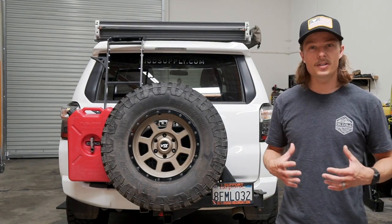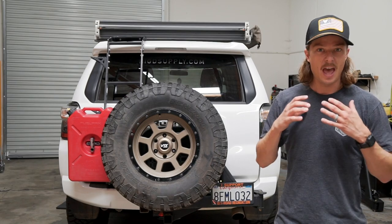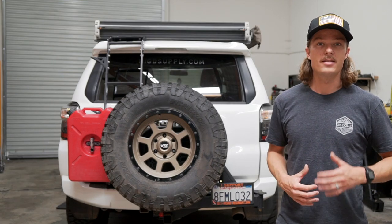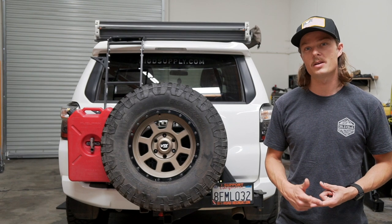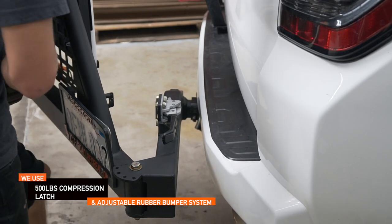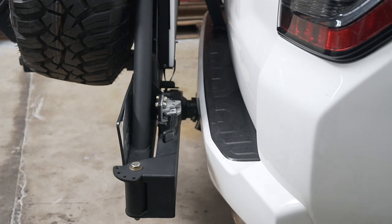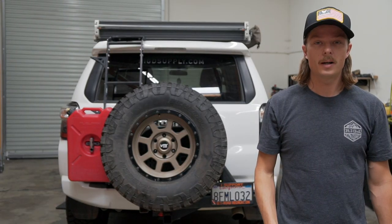Next, vibration can be this kind of unspoken killer of anything on your rig. Some of the ways we combat the issues of vibration is by every piece of hardware on the Ultra Swing being nylocked, and by having a soft-mount compression rubber latch system that allows for a certain amount of movement rather than, over time, some sort of crack or catastrophic failure.